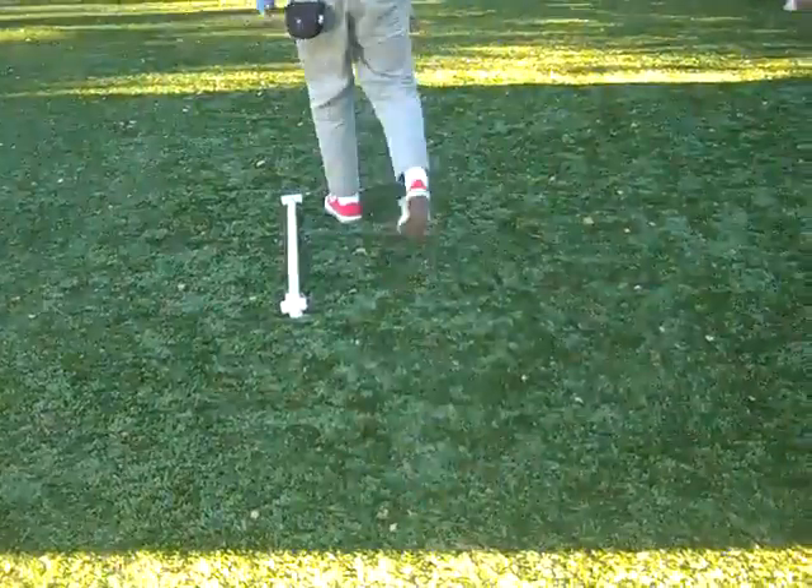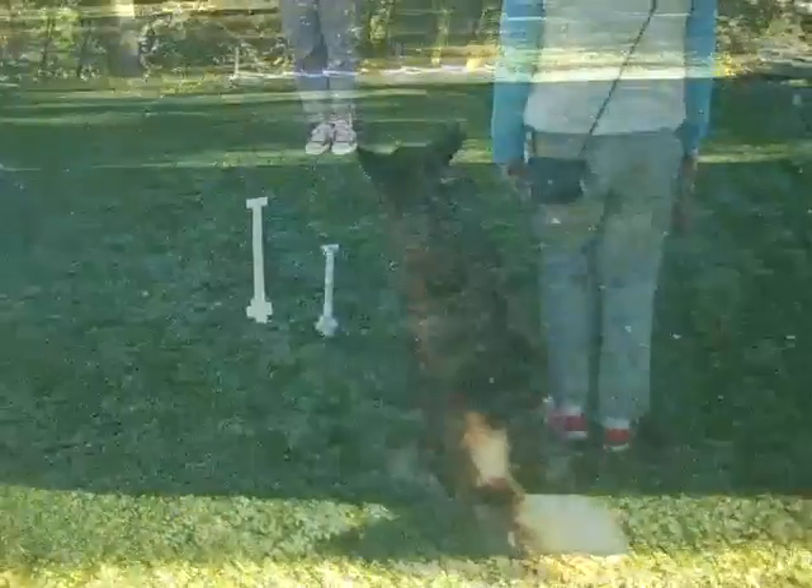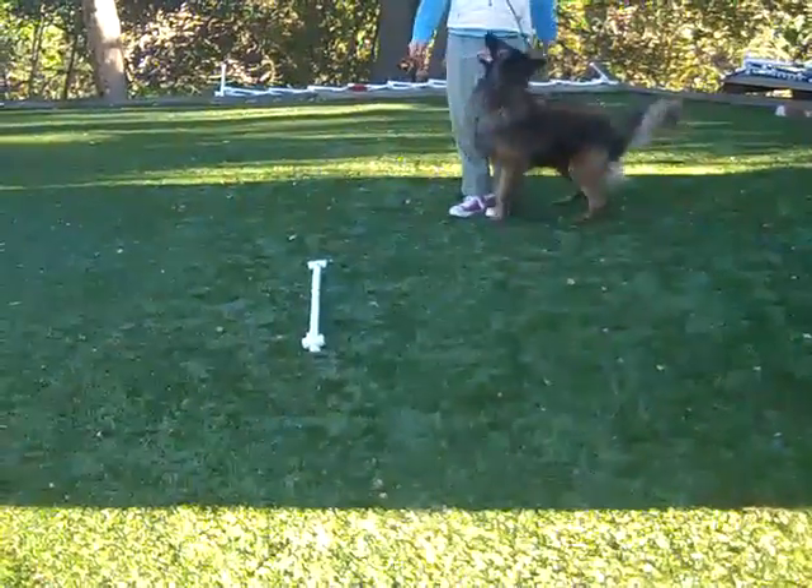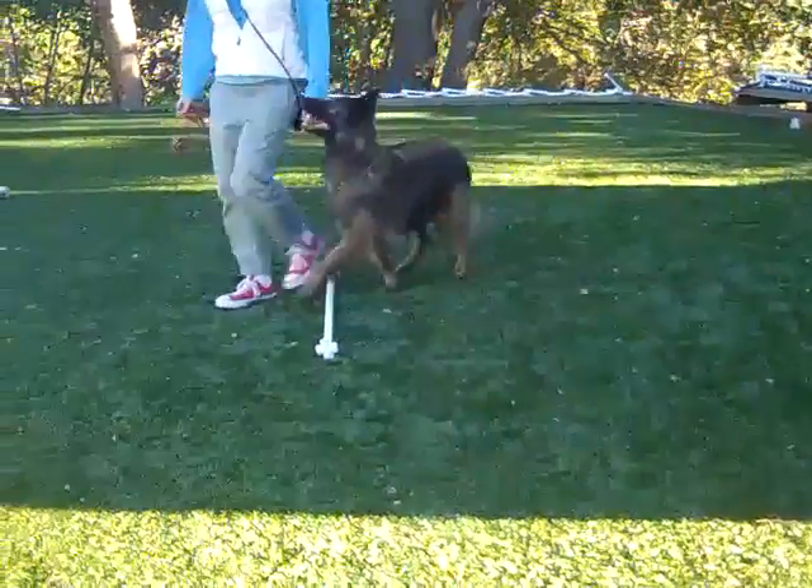Good, plant the left, turn hard, pull back. Plant, turn hard, get back, reward him facing the — okay, that's all right.